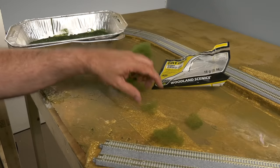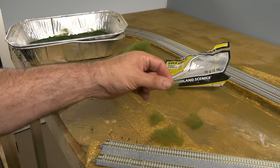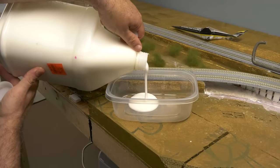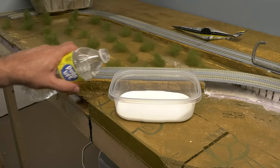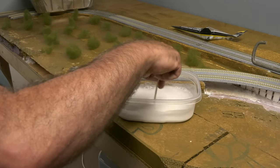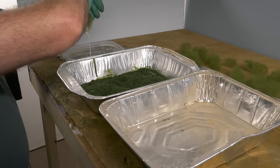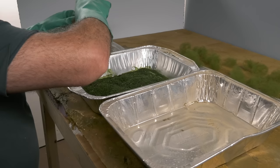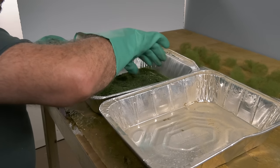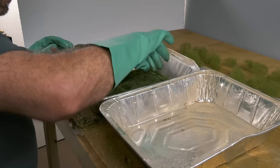Let's make some polyfiber trees — this is fun! We've done this on layouts in the past. Take the polyfiber and spread it out very thin, then make a bunch — different sizes too. Mix matte medium if you have it; I didn't have it so I used a mix of white glue and water. Stir it up, put on some gloves — trust me, you don't want green fingers. Dip a polyfiber ball in that water-glue mix, then roll it in a pan of scenery material from Woodland Scenics or Scenic Express. Mix different colors.